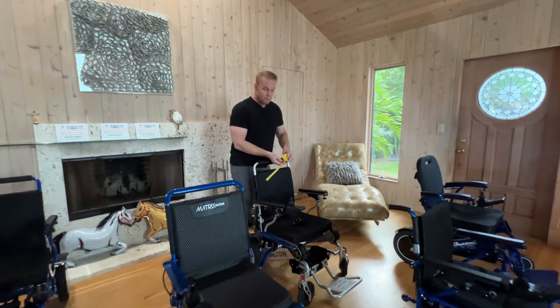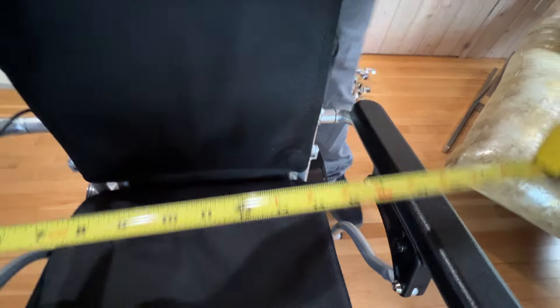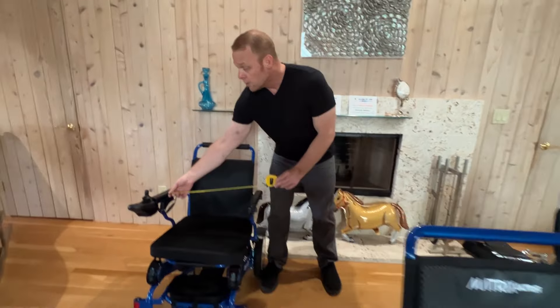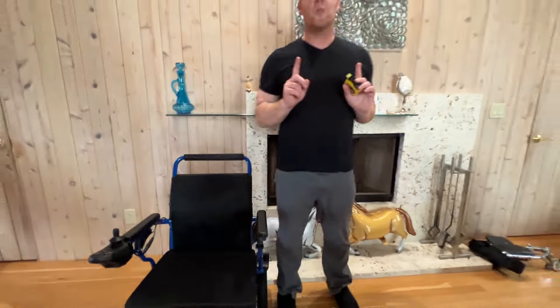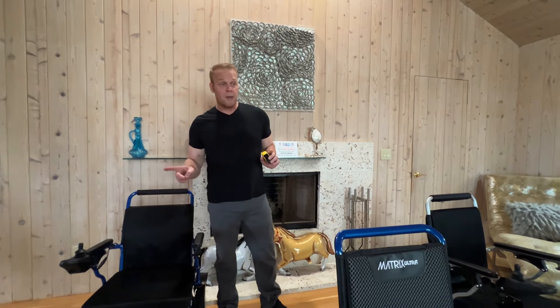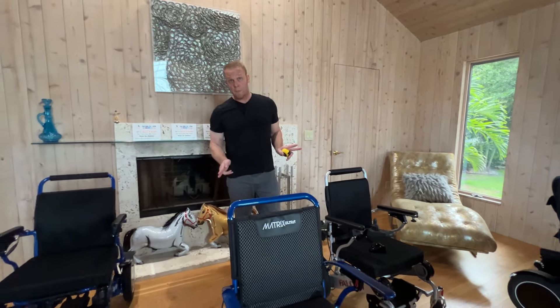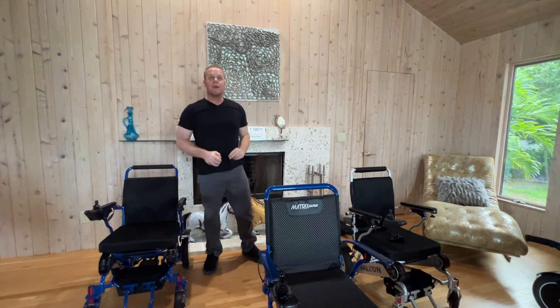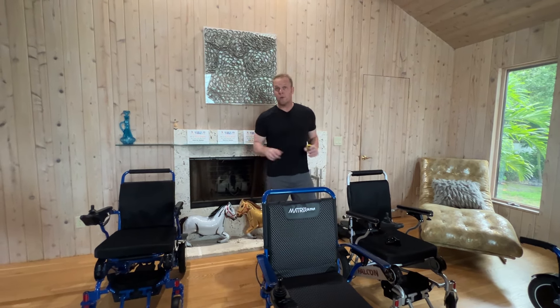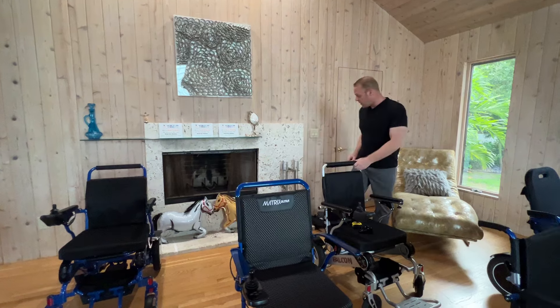Looking at the space between the armrests: the Falcon has 18 and a half inches from the factory and holds up to 400 pounds. The Eagle also has 18 and a half inches. The Electra 7 has just under 21 inches from the factory. Now, the armrest spacer kit works on the Falcon, the Electra 7, and the Eagle — giving you an additional 3 and a half inches of width. That brings the Falcon and Eagle to 22 inches, and the Electra 7 to just over 24 inches between the armrests.